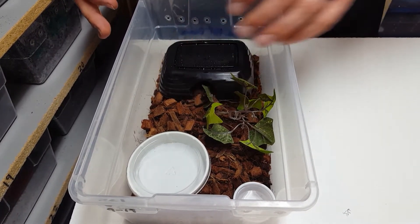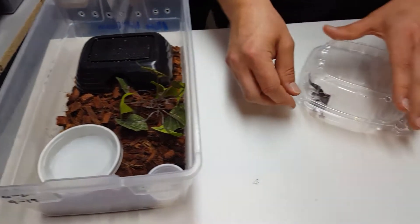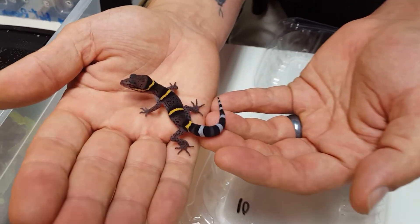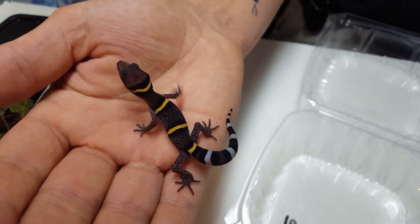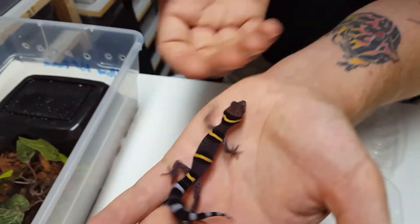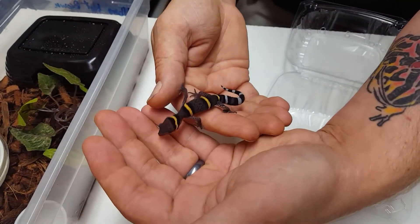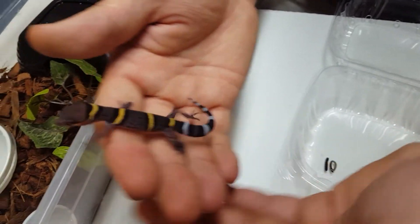Now that we've taught you how to care for them, we're going to show you some awesome geckos we've produced this year. This is going to be more of your traditional normal Chinese cave gecko. Notice how this one's not jet black anymore — this is what they do when they flame down. That's where an animal can change the tone of its color. This one will go from jet black to a beautiful grayish purple.